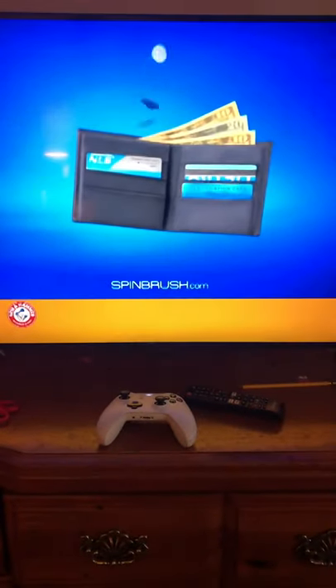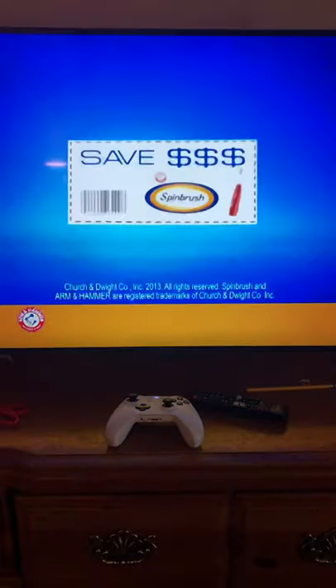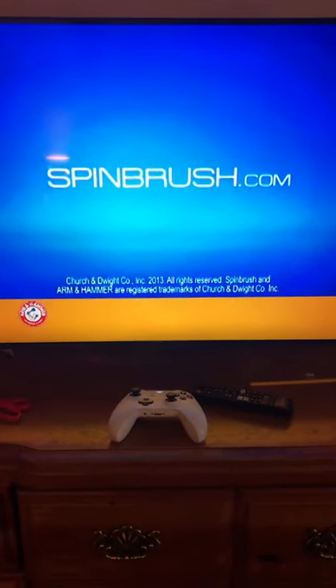Cleaning this without cleaning out this. Don't just brush — Arm & Hammer Spin Brush. For even more ways to save, visit SpinBrush.com.